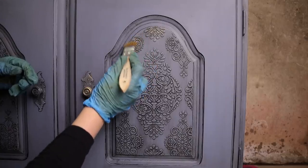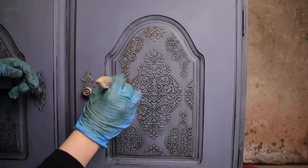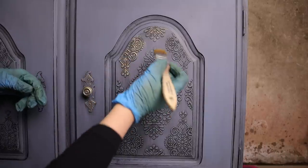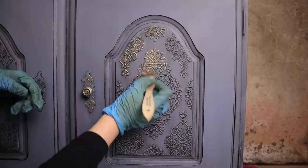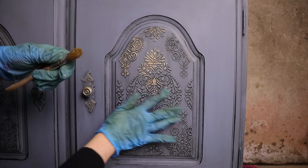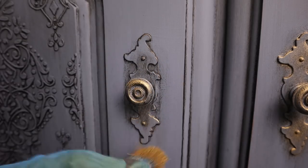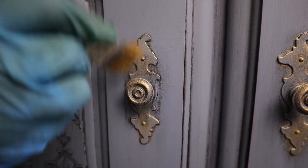Just some gilding wax on the hardware and a little over the stencil. I'm just lightly brushing over the tips of the raised stencil. And that's it — simple as that.